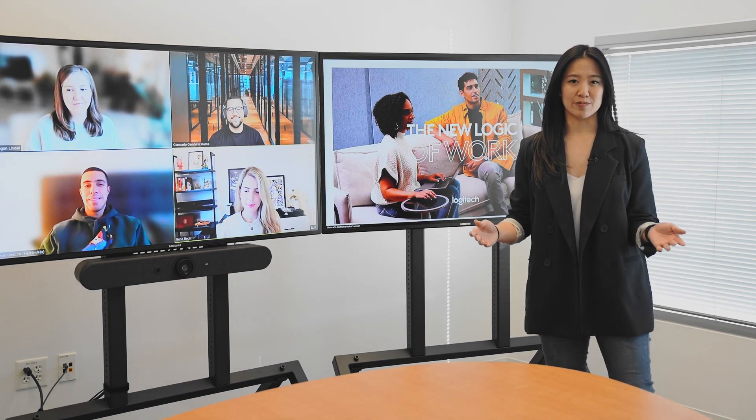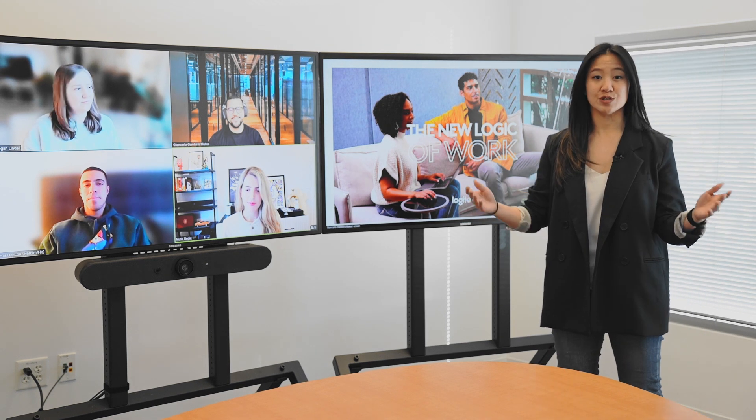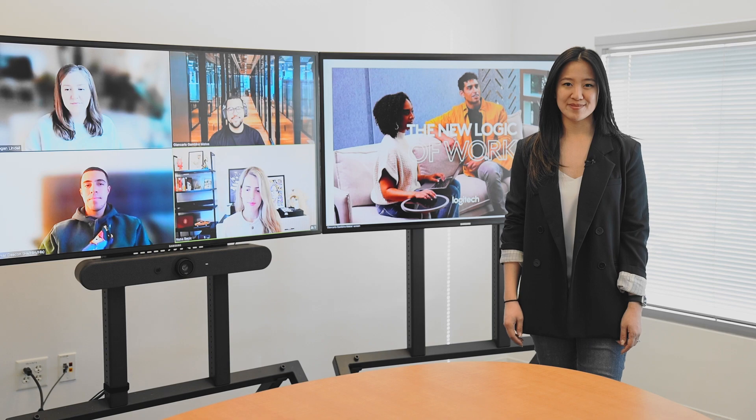So no matter where you're sitting around the table, you can see all the data in the presentation with crystal clear clarity. It's a more immersive Zoom Rooms experience. Welcome to the new logic of work.